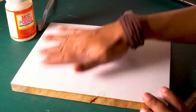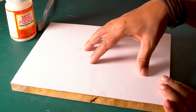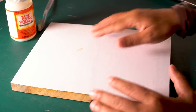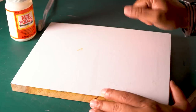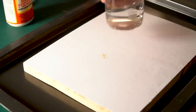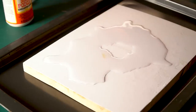Now what we need to do is remove the paper layer. In Mod Podge, the print is transferred to the wood, and we need to remove the paper on top. Let's bring in a tray so my table doesn't get wet. We need to wet the paper so that it becomes soft and easy to remove.